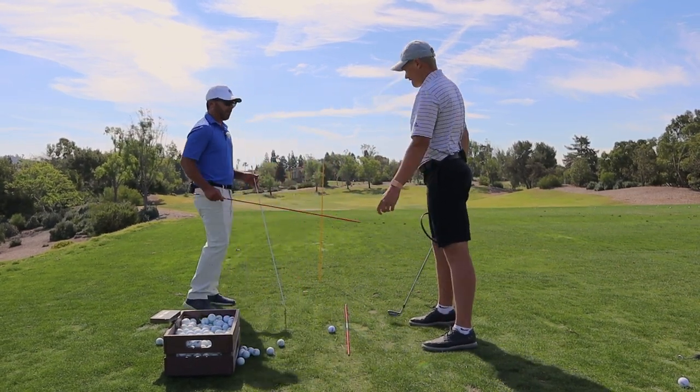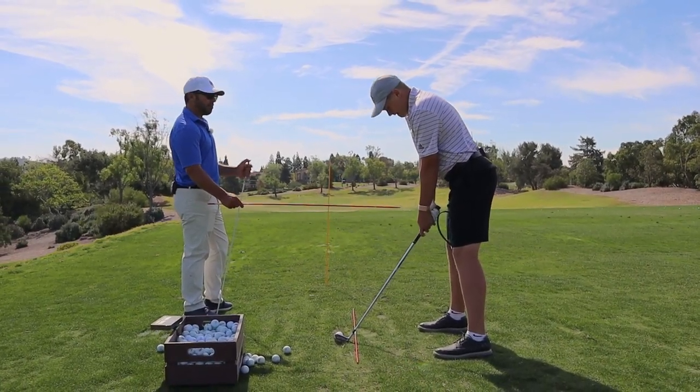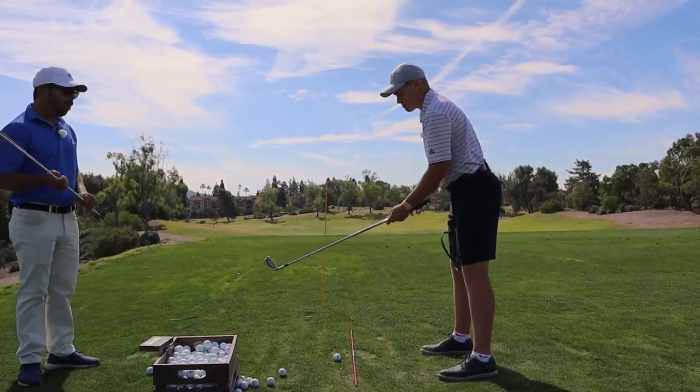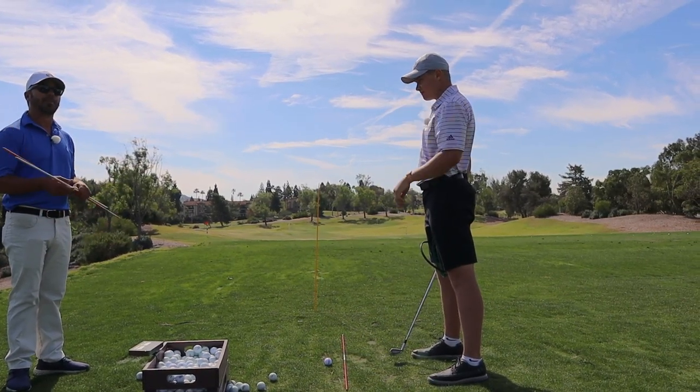Because essentially, in order to hit a pull cut, we're setting you up right here to feel like your hands missed this right here. Boom. Exactly — and that's what's going to stabilize the club face. All those little drills are little homemade stations and uses of an alignment rod that can really help your game.